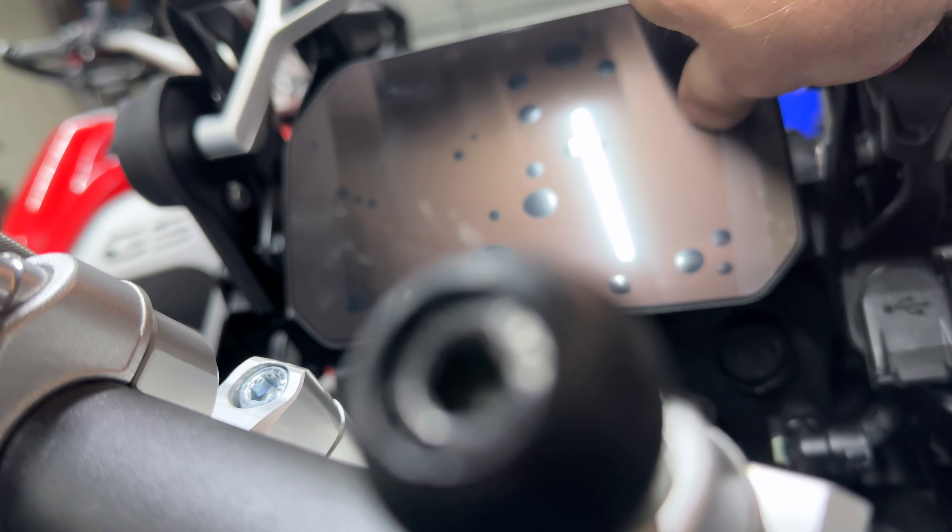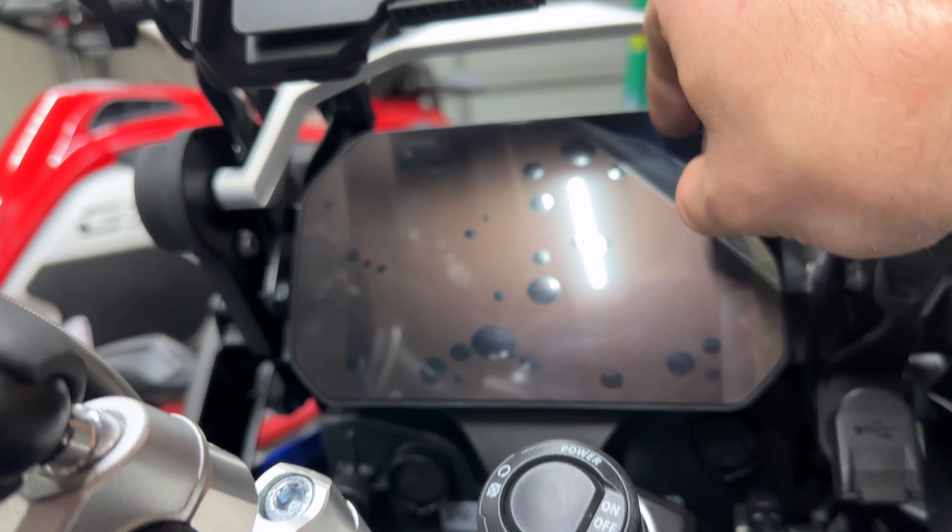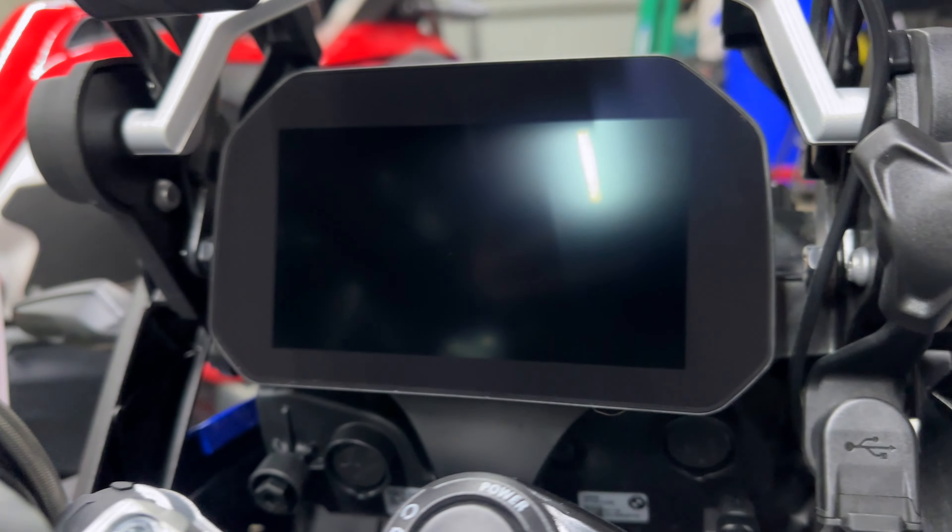Very, very easy though — super easy, screen protector stuff — but it looks great when it's done. So let's peel this off and I'll show you what it looks like in its stock form.